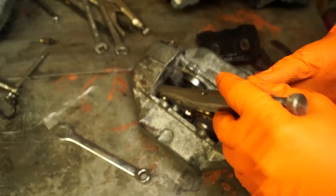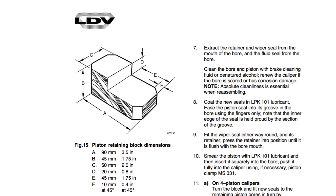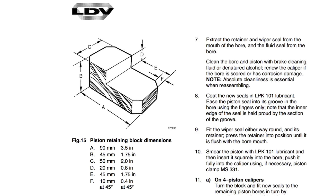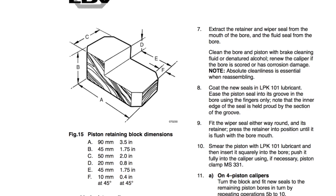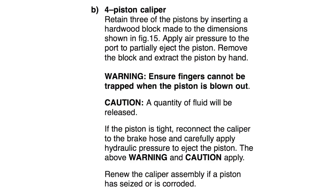Now I've got a set of decent brake pads in there so the pistons didn't pop out. All the pistons have moved so I can remove them quite easily. Now Land Rover says to clamp off two of the inboard pistons and then work on the other side by pushing them out gently by air and using a bit of wood to tease them. My schooling says to use a block - clearly stated in the workshop manual with dimensions - basically holding three pistons in place and then popping one out. It says: four piston caliper, retain three of the pistons by inserting hardwood block made to dimensions, apply air pressure and eject the piston.